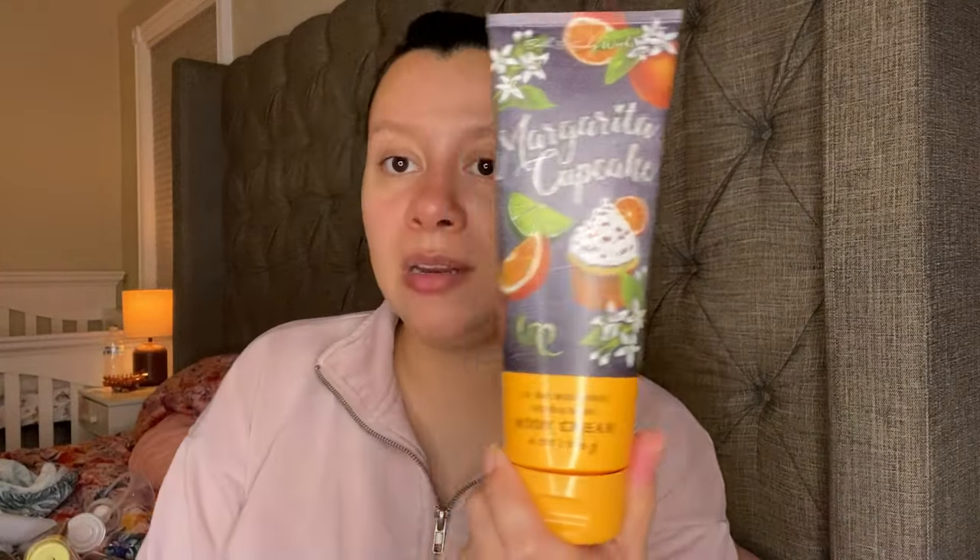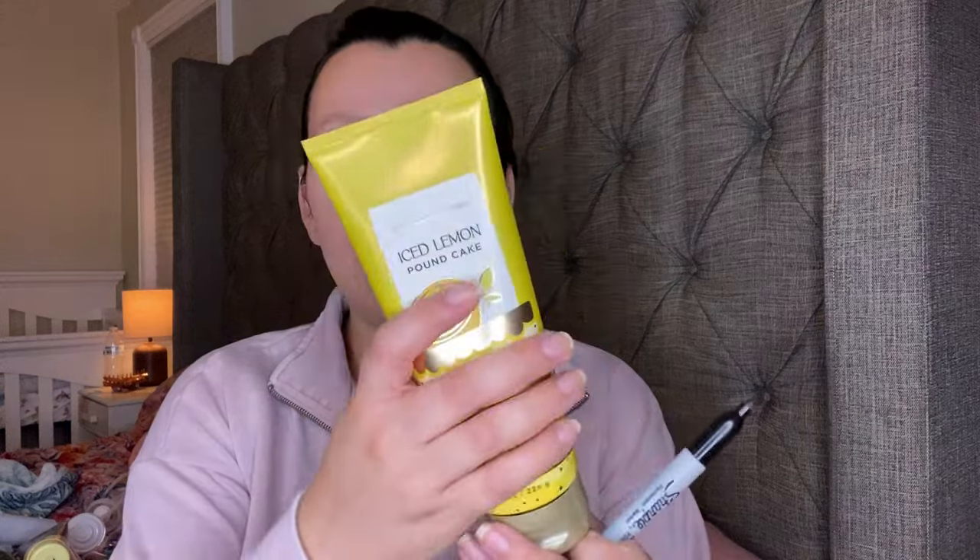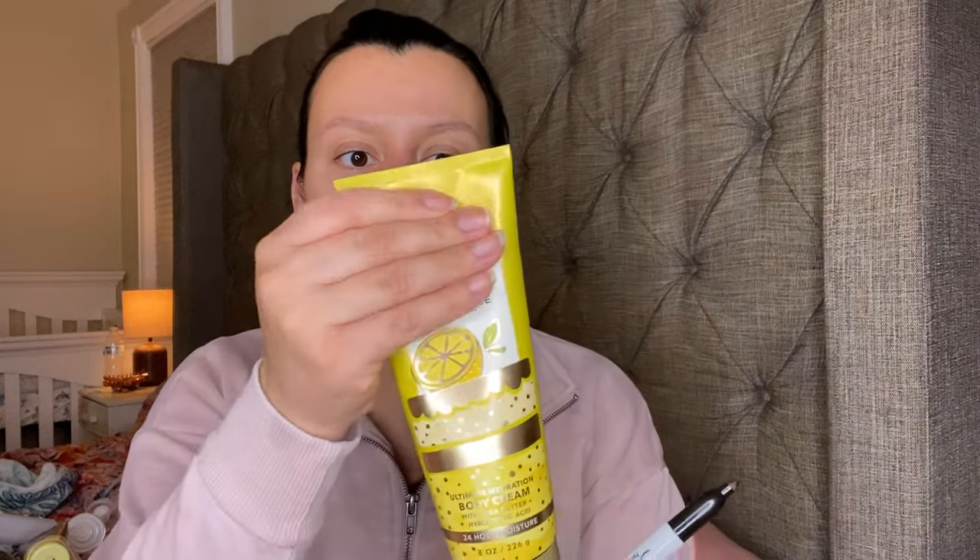I have that one backed up — here it is, another one. This one is brand new and full, so I'm going to try to use this one up as well. I'm going to try to use those up with the Ice Lemon Pound Cake. This is a brand new Ice Lemon Pound Cake lotion — brand new.